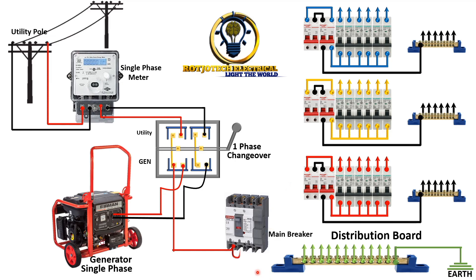Let's connect the neutral. And what we are going to do now is take the output of this main breaker and connect it to the other breakers.